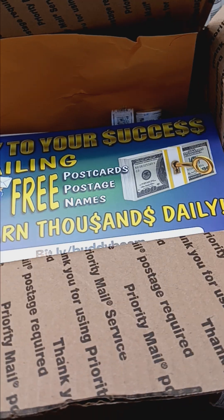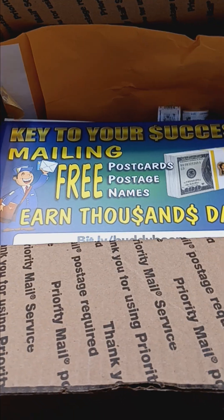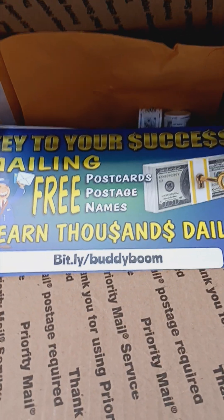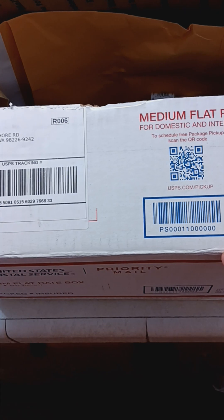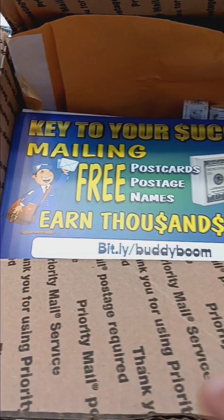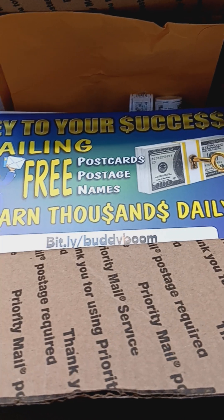Hey guys, so you've been watching how I've been sharing on social media how I've been making commissions and making money by mailing off free postcards with this opportunity. I got this package in the mail — I wasn't expecting it — but with this opportunity you earn free postcards when people sign up.